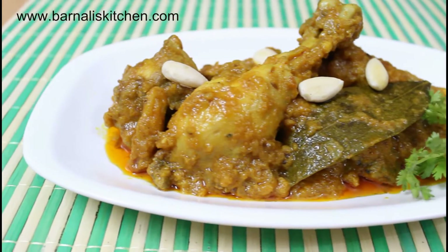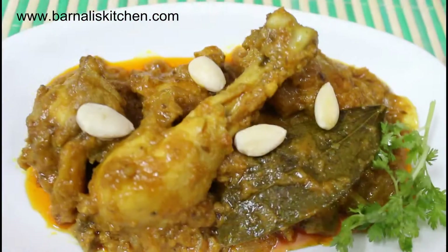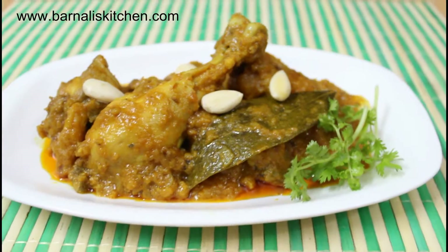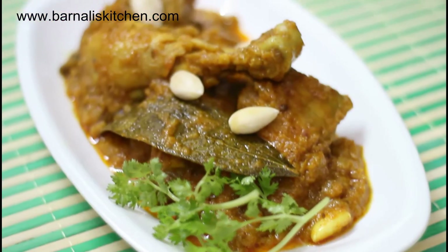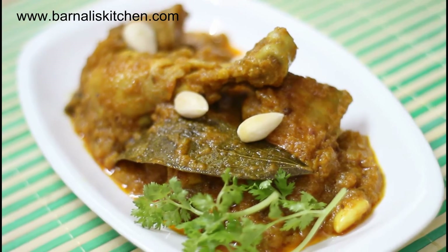Hi guys, I'm Bernadie and welcome to Bernadieskitchen.com. Today's recipe is chicken korma. This is a very popular recipe in India. Korma consists of meat or vegetables braised in a spiced sauce made with yogurt, cream, nut or seed paste.